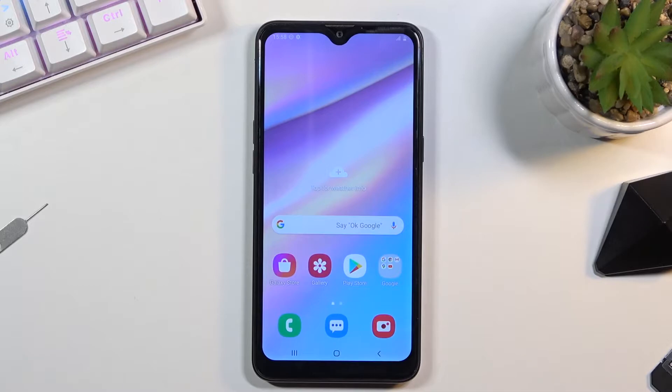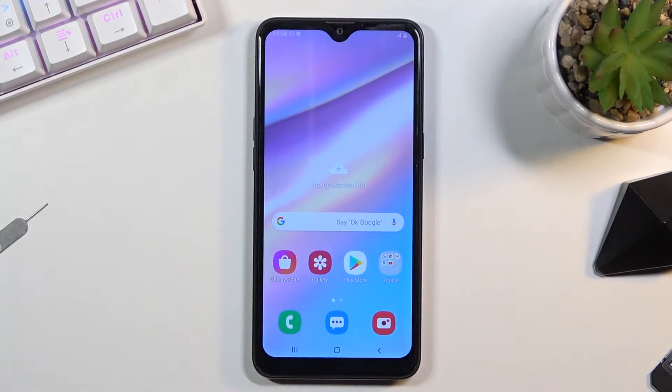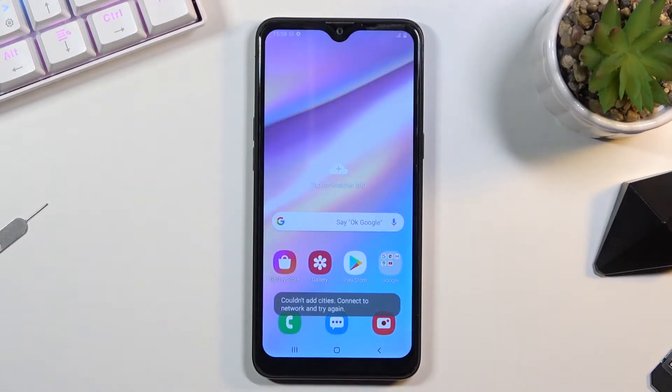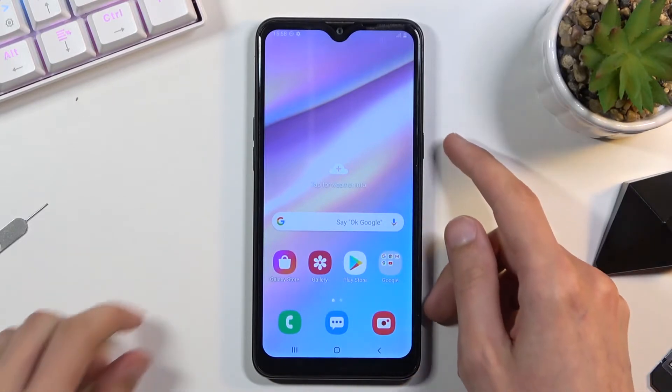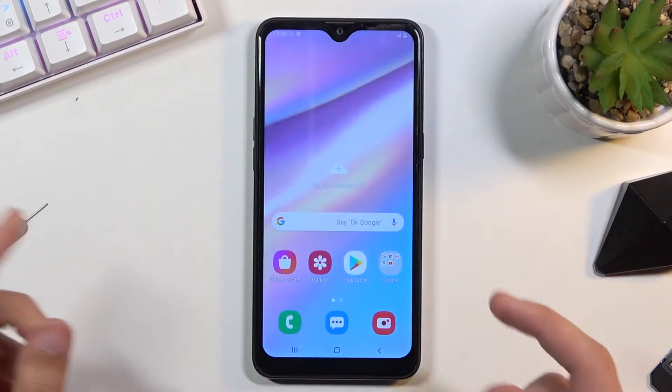To get started, you will want to open up the content that you wish to capture, which for me is going to be the plain old home screen. Once it's open and visible on the screen, you want to hold the power key and volume down — so let's just press it right now.